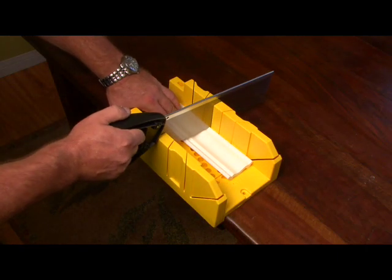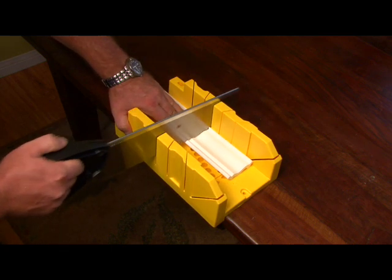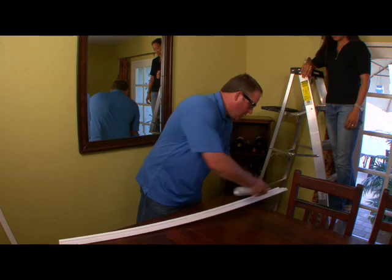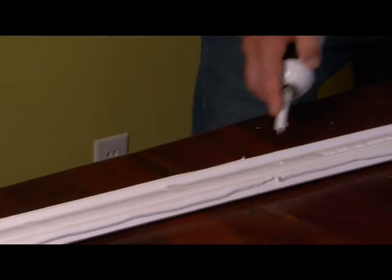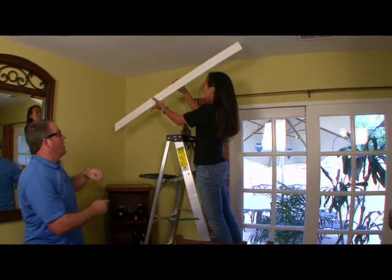Now you're ready to cut your molding. We recommend cutting a nice clean straight edge on all pieces to ensure the best seam possible. It's time to install our first piece. All we need to do is apply a small bead of caulking to the two contact surfaces on the back of the molding, then with the marks we have on the wall, we simply place it accordingly.